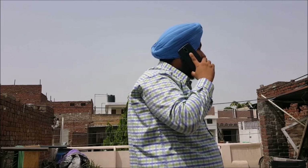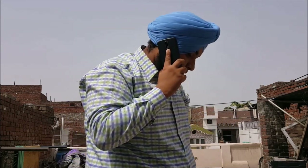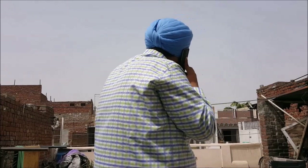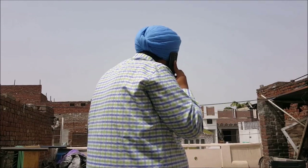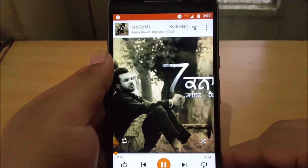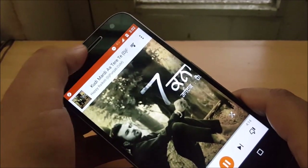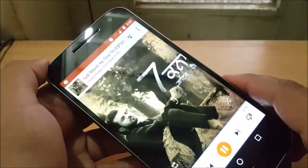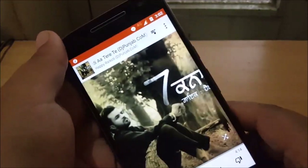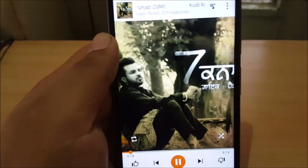Let's talk about the call quality of this device, which is actually loud, crisp, and clear. I have no issues with the call quality. The network reception was great. The front-facing speakers are very good — they're not so loud but the audio quality is really good. The audio jack offers very good value, though the earphones which came in the box are not that great; they are just basic earphones.